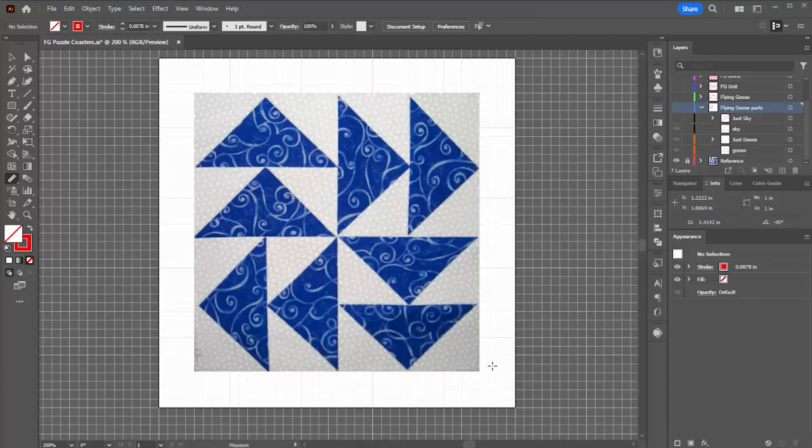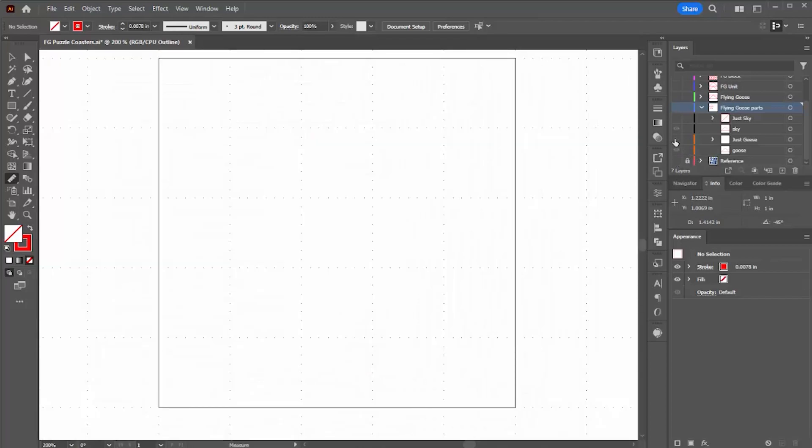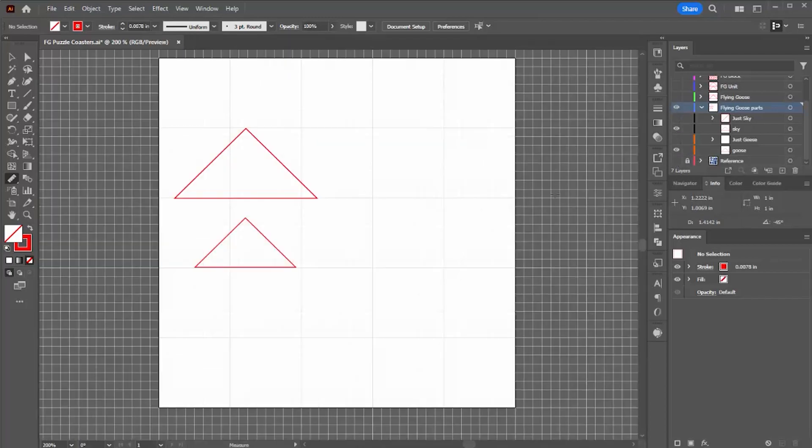I'm going to talk about how I designed it — it's a very simple design in Adobe Illustrator — how I cut it on the laser cutter, and also the very simple assembly. I put a picture of an actual flying geese block into my drawing as a reference. I'm going to build this up from the smallest components, which are basically two triangles. At first I thought I could do these using a pen tool and snap to grid, but I really found I needed to use the polygon tool.